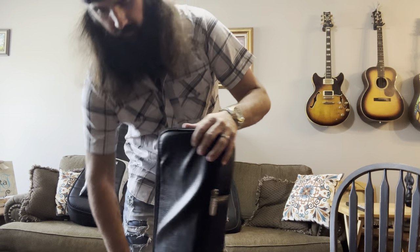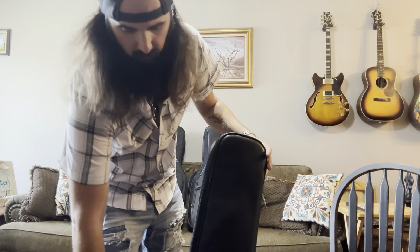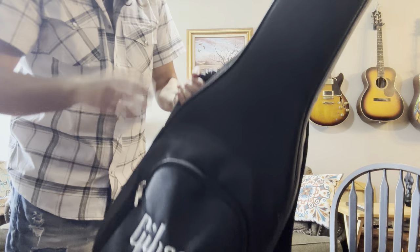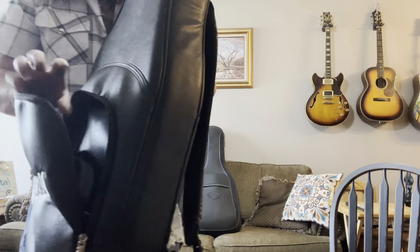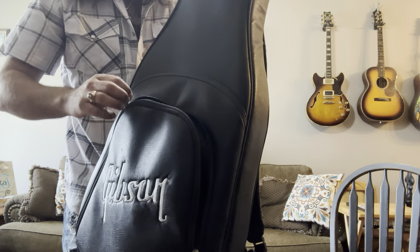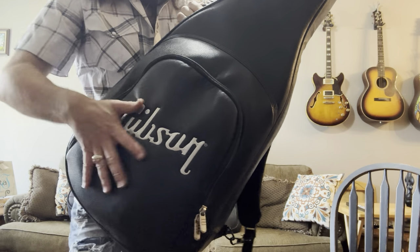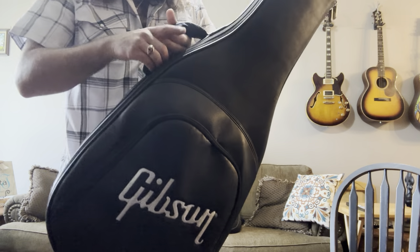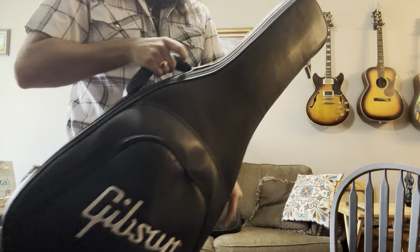The Gibson Deluxe is like 150 bucks — it's very padded, very tough, pretty thick padding on the lid and thick padding on the side walls. It's a great gig bag for a great price. The downside is that the pocket is just medium-sized and it doesn't have any dividers whatsoever — it's just a big gaping hole where you stuff a strap, picks, cables, but there's no way to keep it all separate. You've got to go fishing around for what you want, which is kind of annoying.